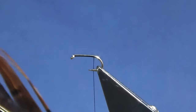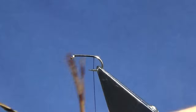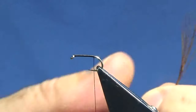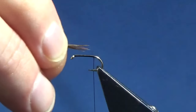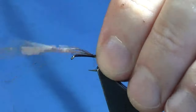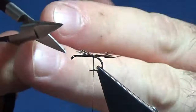Now the tail — I'm just going to use cock pheasant fibers. See those ones there, they have no tips, they're broke, but keep them — using them for the thorax cover later. So we'll just come in and take another pinch of the cock pheasant fibers. You just want a wee small tail on this fly, just about the length of the hook shank over the back. Just come in with a couple of turns, then I'm going to trim this round about the length of the body.